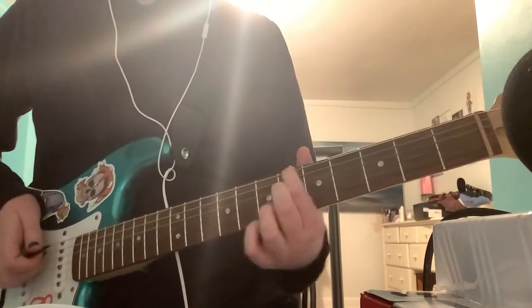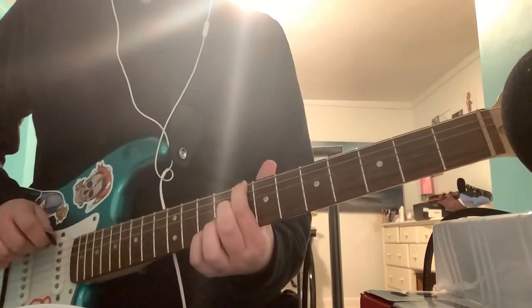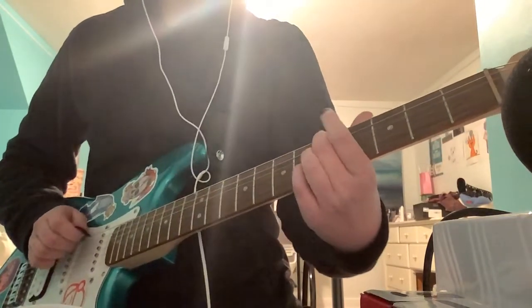Then you want to go on the 5th fret, and then on the 9th fret, I think that is. And then when you put it all together, it should sound like this.